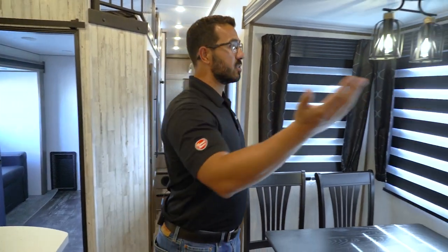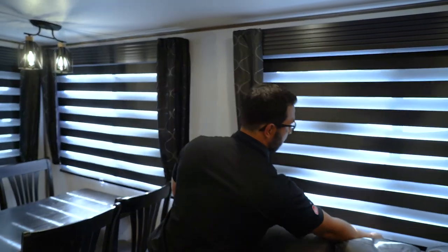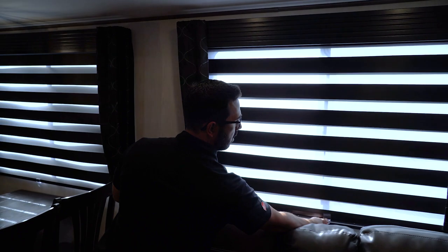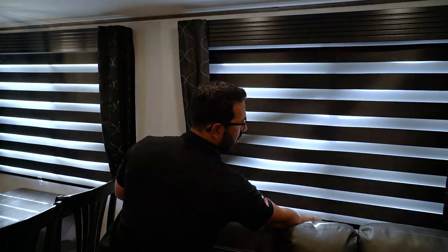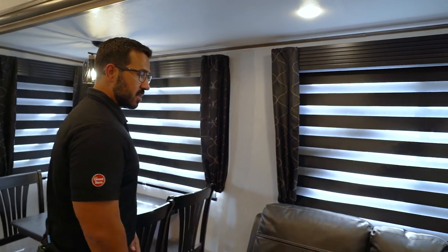The zebra blinds are super simple and easy to use — you just slide them up or down, and depending on where you set them, you control how much light comes in.